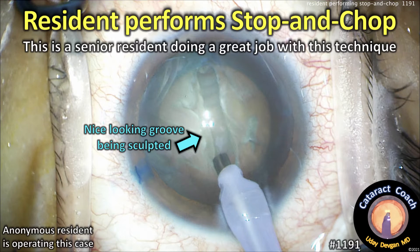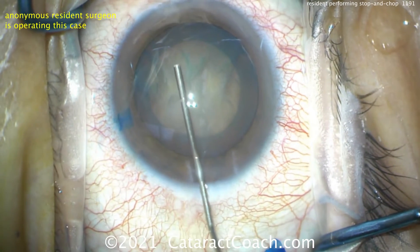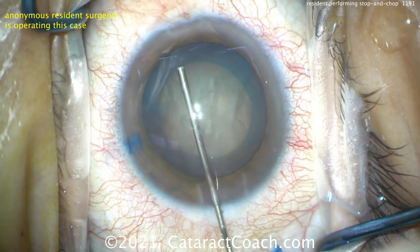CataractCoach.com — a resident performed stop-and-chop. We have a senior resident here who does a great job with this technique. We're going to show you the sculpting part of it and the nucleus removal in real time, and then we'll speed up the end of the case.